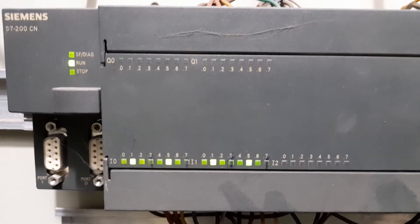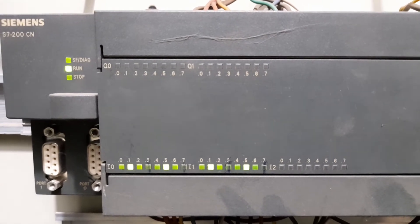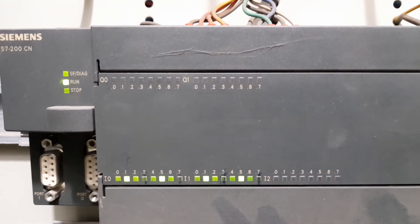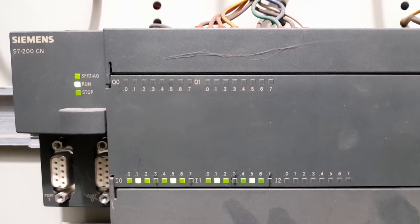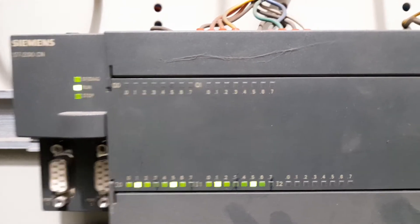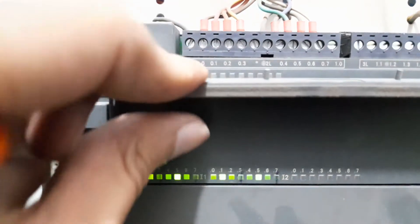You can have a look at the status of the inputs and outputs. It has 24 digital inputs, each of 24 volt DC nature, starting from I0.0 to I2.7. It has 16 output channels, each of 220 volt AC, with outputs starting from Q0.0 towards Q1.7.